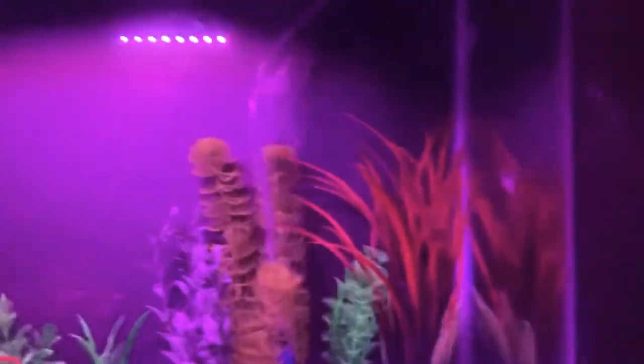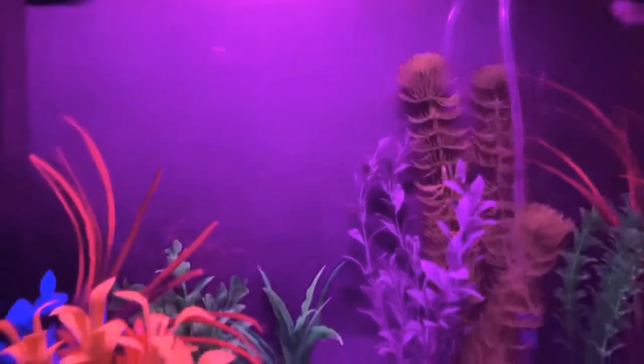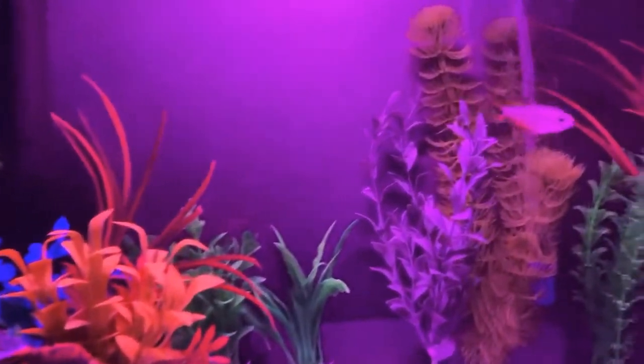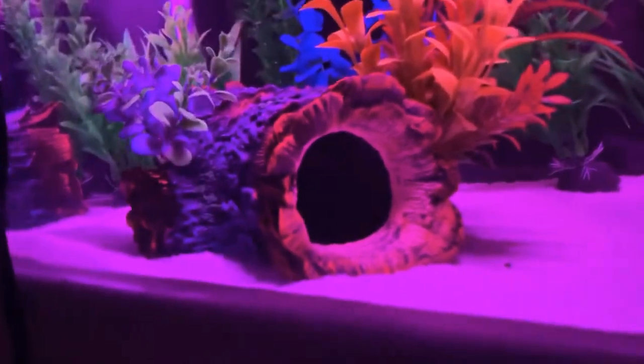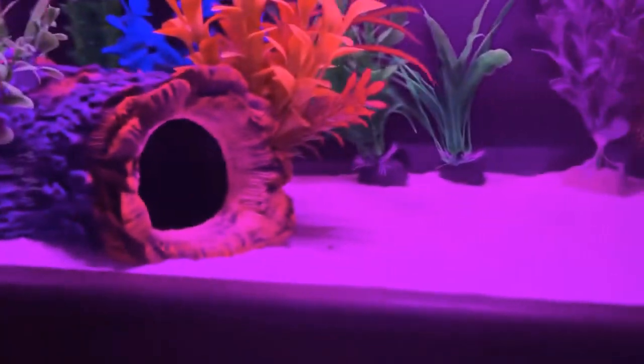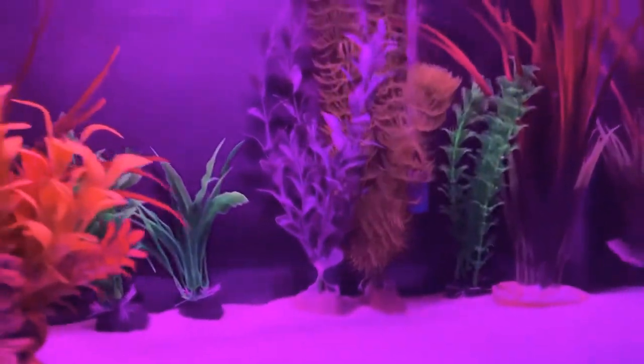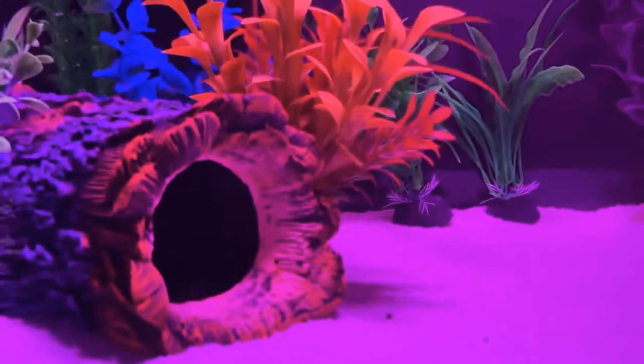So that took about a minute and a half of eating right there. What I feed the Cory catfish is these little sinking algae crumbles, but it's really not interesting to see. I just put them in the little log here and they float down there, so the Tetras can't eat them because it takes a little bit for the Cory catfish to find them. So I put them in that log, which I will show you.